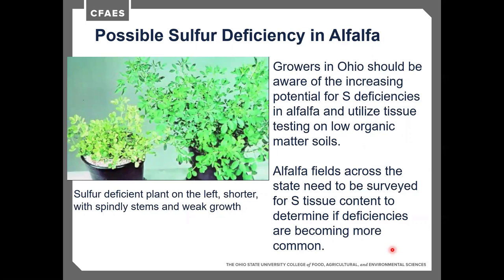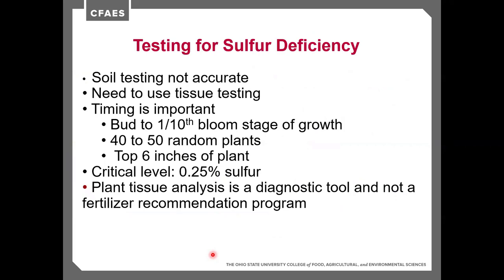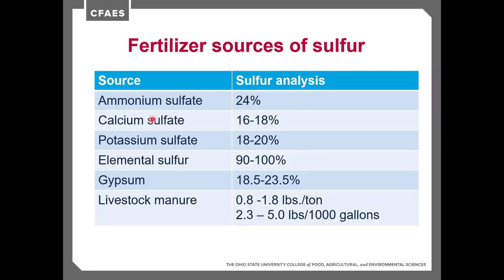Sulfur-deficient plants will be weak and spindly with a yellow tinge, looking almost like an insect problem, with much lower tonnage and regrowth. Growers should be especially aware on low organic matter soils, as organic matter helps bind atmospheric sulfur deposition. To test for sulfur deficiency, pull 40 to 50 random plants harvesting the top 6 inches and send them in for tissue testing, looking for about 0.25% sulfur in plant tissue. Available sulfur sources include ammonium sulfate for grass crops, elemental sulfur for alfalfa fall applications alongside potassium, gypsum, and livestock manure.